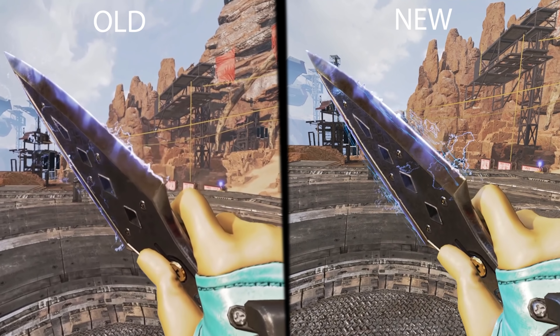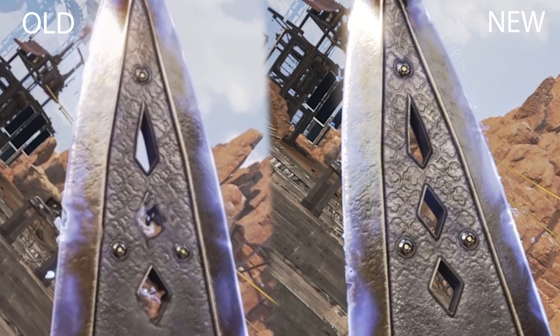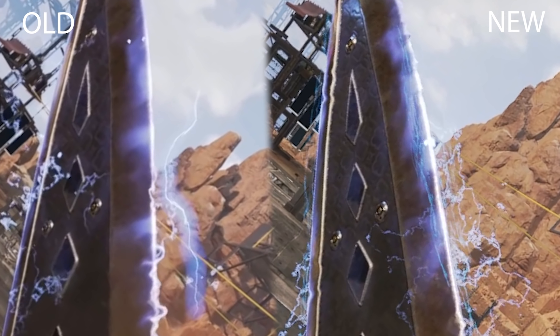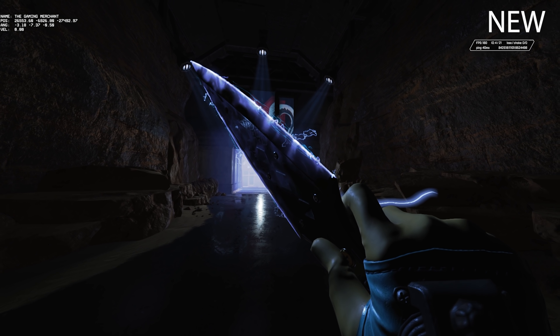Can you notice the difference here? There's a very small sort of electrical line going around the outside of the blade. I don't know if this is on purpose or an accident — they have made some accidents with Wraith and we'll talk about that in another video.